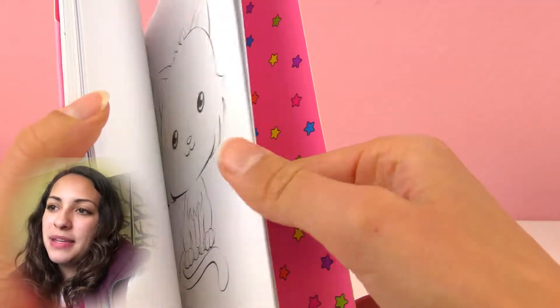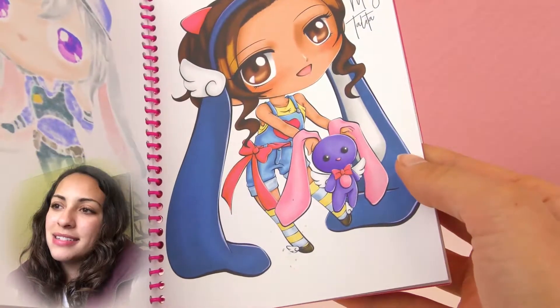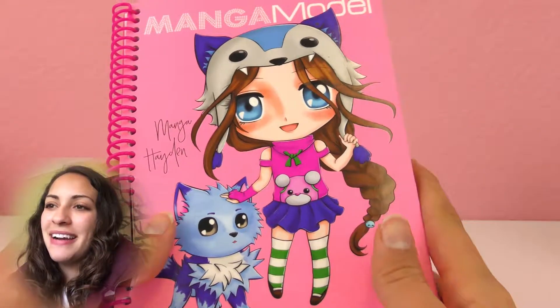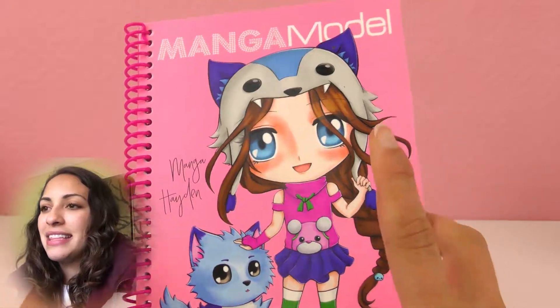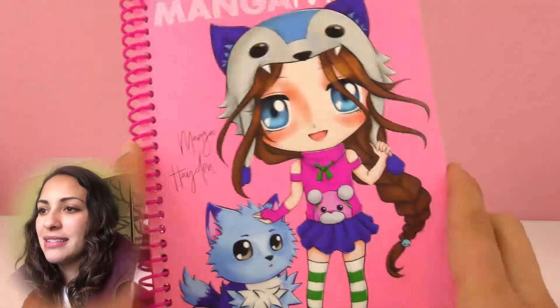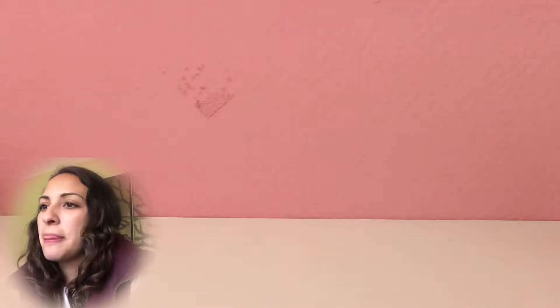We can see some blank pages at the back and some models — they're very cute and the most important are the cats of course. This is a very cool coloring book, I really like it, and these manga models are very cute as well. It's really nice — this is perfect for coloring and for cat lovers.